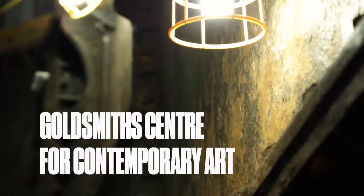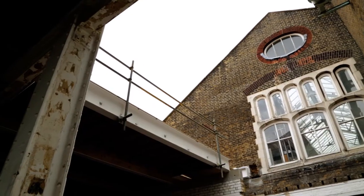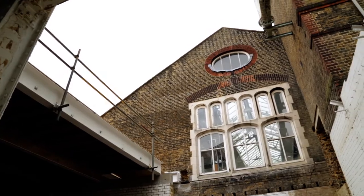The galleries will be host to international artists and we'll be able to bring in really incredible practices from across the world, and of course emerging and younger artists. We're hoping that the gallery will become an important part of the arts community in South London.